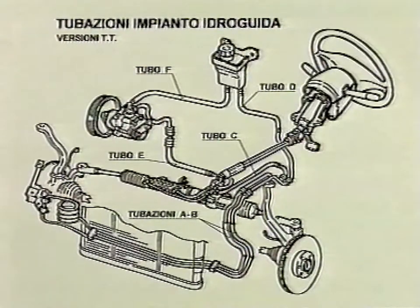The operation requires partial or total replacement of tubes and the hydraulic drive heat exchanger. Operations are diversified by model and each has a specific kit.